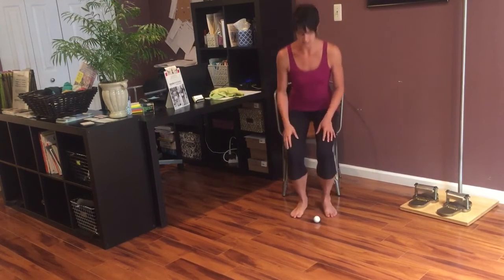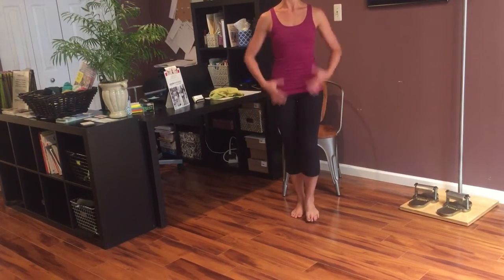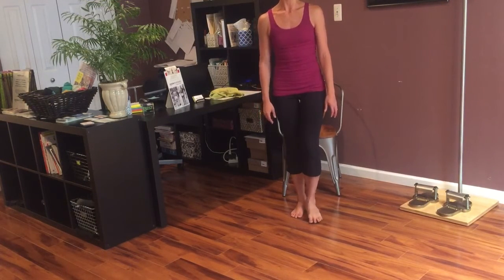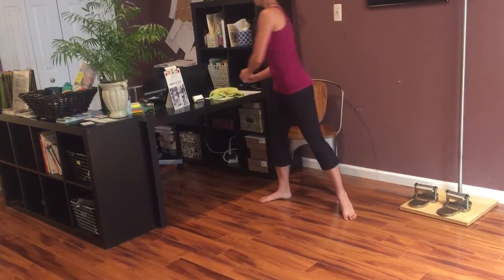Or you can do this standing, challenge the balance a little bit. Again, tolerable pressure — you want to make sure you're standing with good posture. So that's one of my favorite things to do in the morning or when I'm traveling. I always take a golf ball with me.